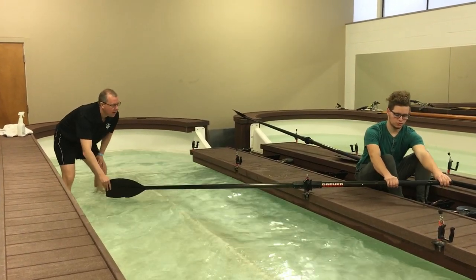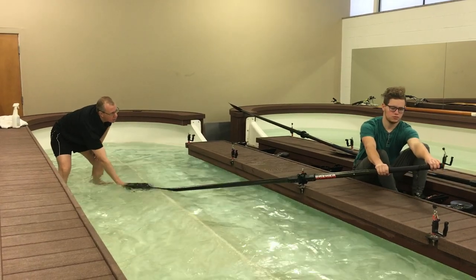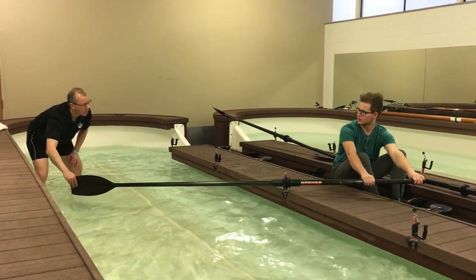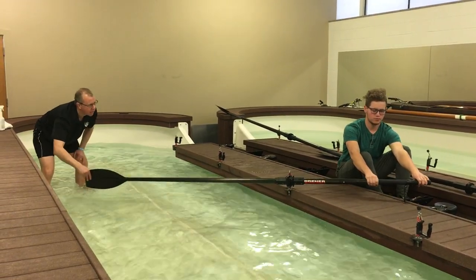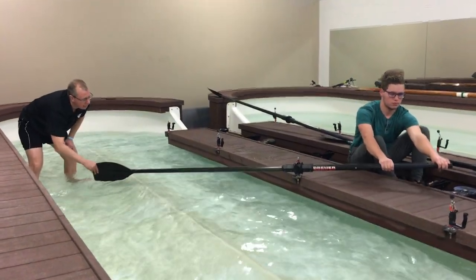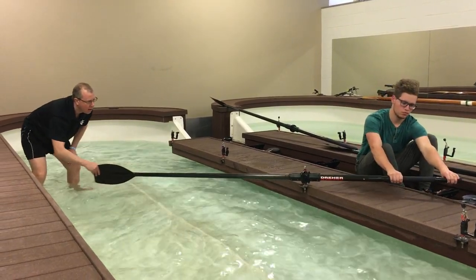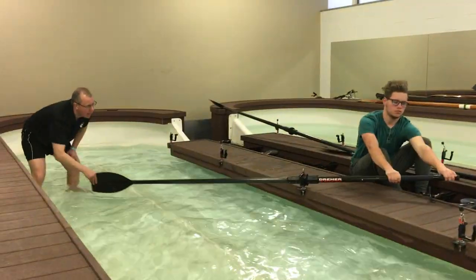We can sit right at that catch position and just do this. What does that feel like? What are your hands doing? My left arm is getting rotated out. Right — so your hands are coming out of the boat. You're really thinking about that catch as the last part of the recovery, not the first part of the drive. He now has a sense, a feeling. You can verbally instruct a rower, but now we're going one better — they're actually feeling the connection that they should have.